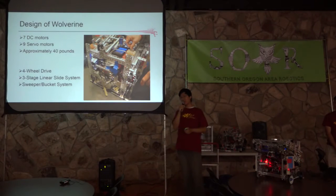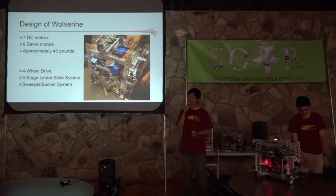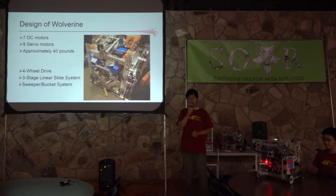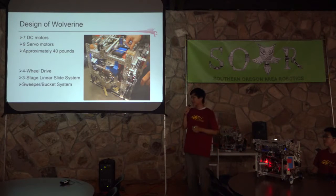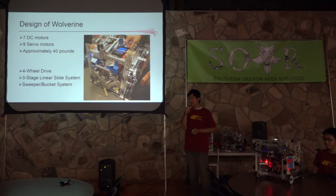Our robot's name was the Wolverine — called that for a reason I'll mention later. It uses seven DC motors, nine servo motors, and weighs approximately 40 pounds. Because this year was the start of the new control system, we experimented with the number of motors we could use and found it was capable of handling this many motors. The three specific components I'll talk about are our four-wheel drive drivetrain, our multi-stage linear slide system, and our sweeper system.